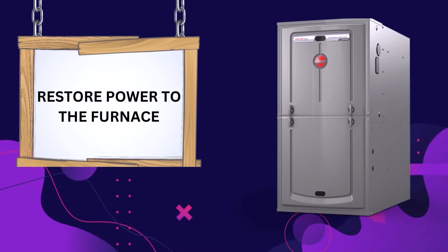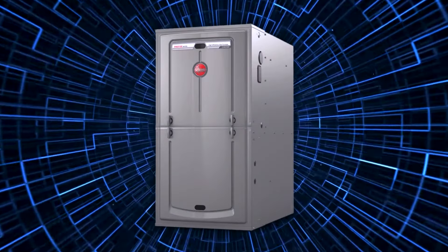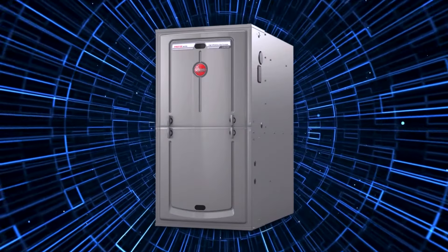Restore power to the furnace. Once the reset completes, power on the furnace and watch for error codes or warning lights. The furnace should be able to start its normal heating cycle if the reset is successful.